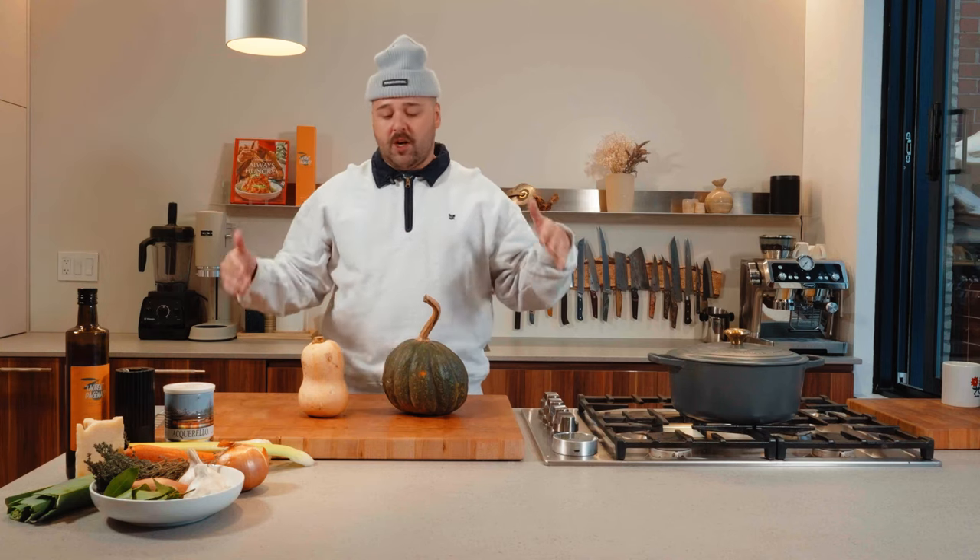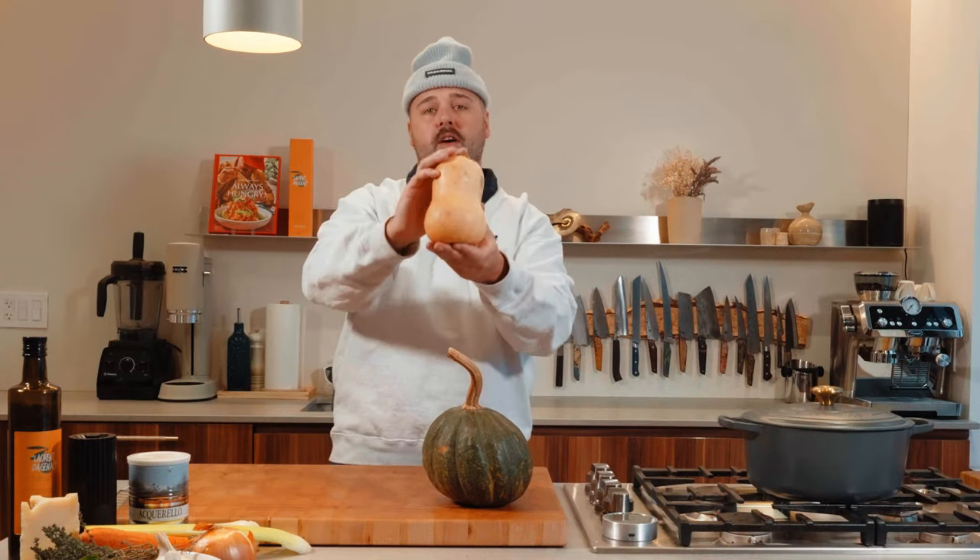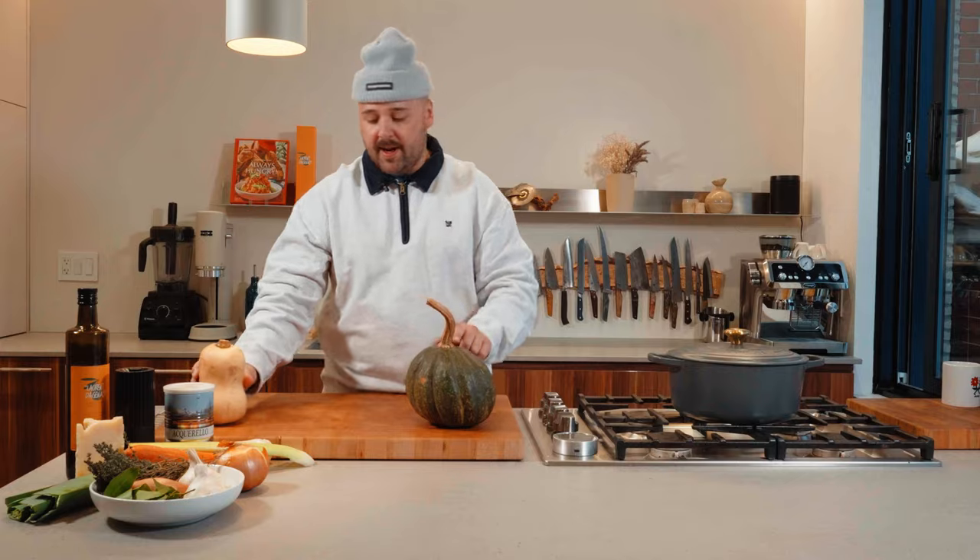First thing first, we'll start with the squash. This one is a Japanese kabocha squash, and then we have the MVP of all squash, the butternut squash. So let's get started with this big guy here.